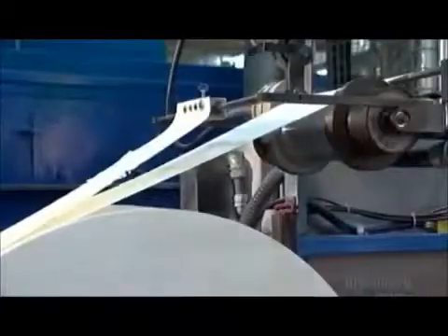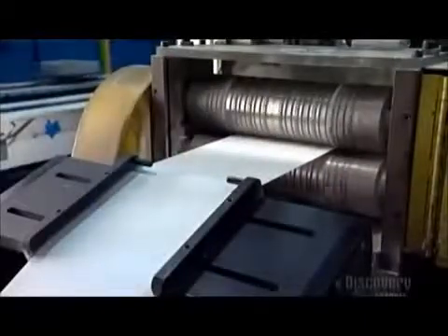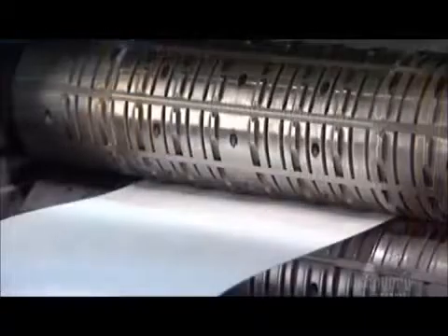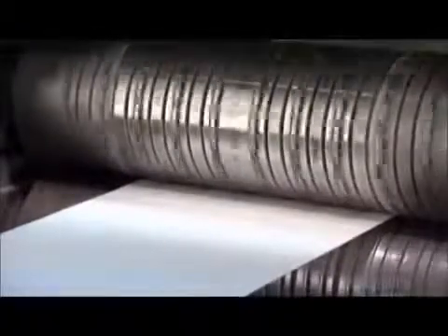To make an air filter, an automated spool unwinds thick paper and feeds it between two rollers. Bumps on the rollers press indentations into the paper. The short vertical ones are spacers to help air flow through the filter, and the long horizontal lines are the pre-fold creases.